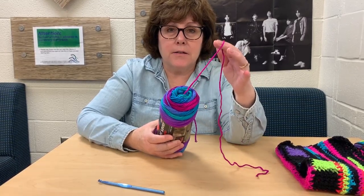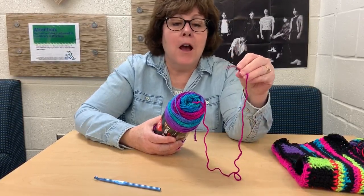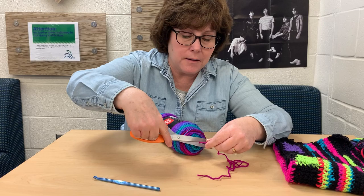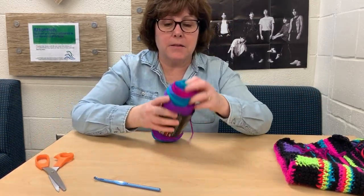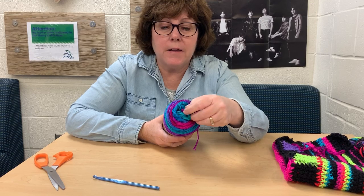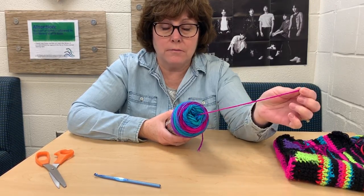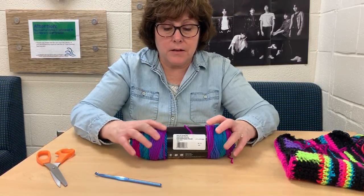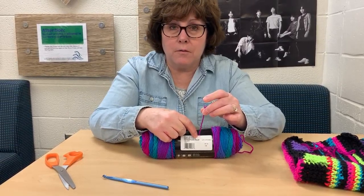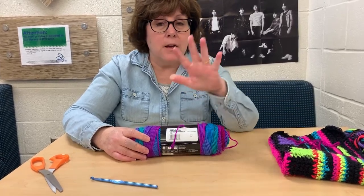One thing is how to find the end of your yarn. You can jump in anytime, Miss Terry, if there's something we're forgetting. Sometimes you can just go to the end of your yarn — for example, let's say this is the very beginning. You could find the very tip of your yarn and just pull it out gently. That's one way. The other way — and I love this about Red Heart Super Saver yarn — they even have an end taped for you right here, so you could just take that off and you have another end. Either way works fine.